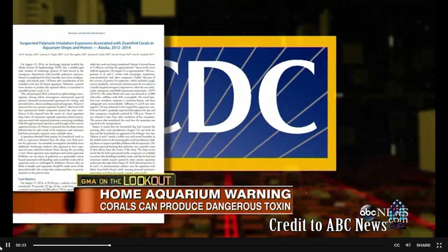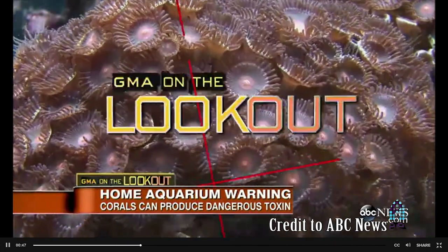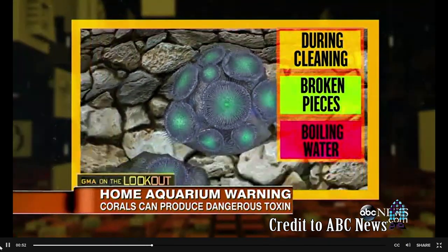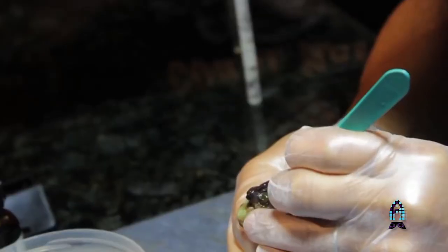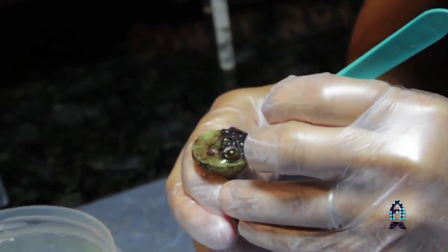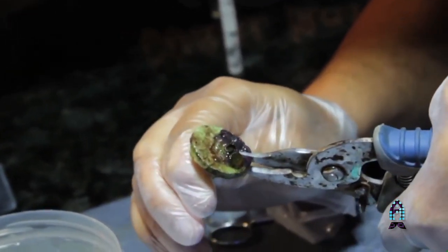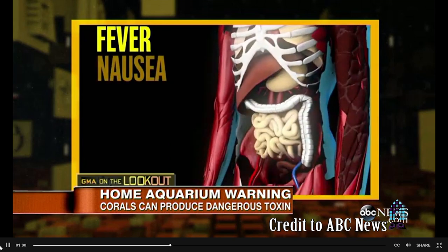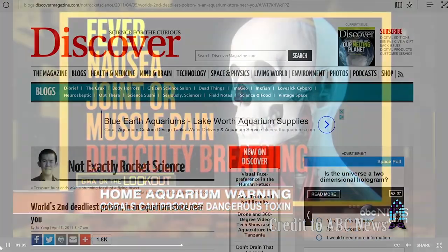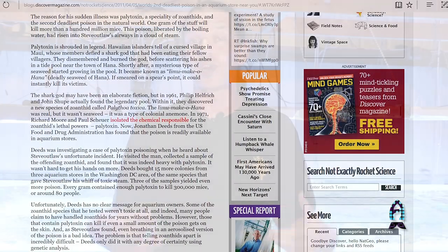Any zoanthid is very toxic — it's called palytoxin. It has been known to cause blindness and serious harm to people. I've heard of dogs that died from eating a zoanthid dropped while fragging. You have to be very careful, especially when fragging them. I highly recommend eye protection, a face mask, goggles, and gloves to ensure that if a zoanthid squirts water while being cut, you're protected. I've heard of someone who put a rock covered in zoanthids into a pot of boiling water — the palytoxin vaporized and could affect your entire house. Be very careful with zoanthids and palythoas.